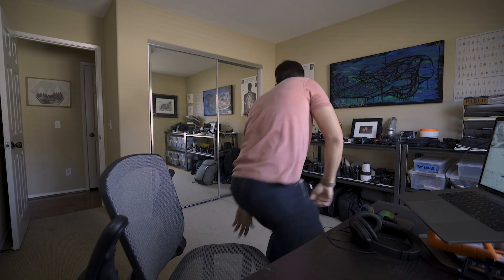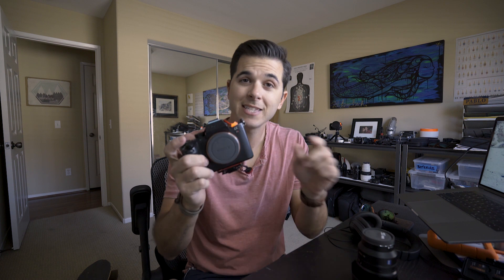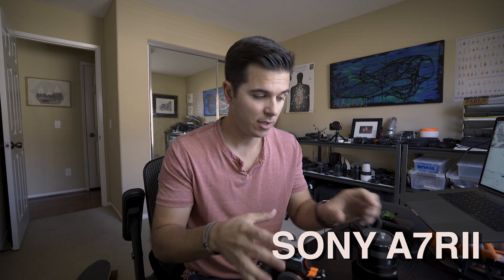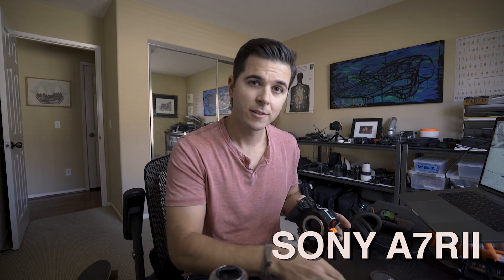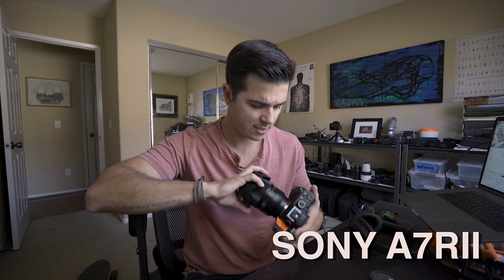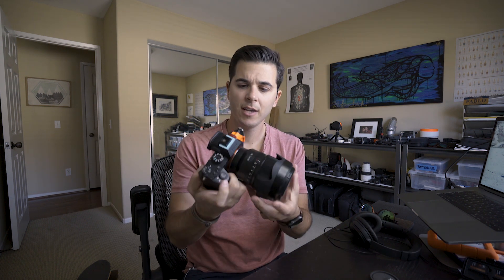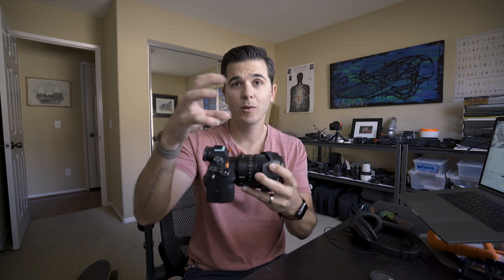First up is what cameras we use. The main camera I use all the time is the Sony a7r2 — I don't have the a7r3 yet but I hope I will soon. On that camera is the 16-35 lens, and it has a gorilla pod coming off the bottom and the Rode Video Mic Pro coming off the top. That's our main camera, camera one.